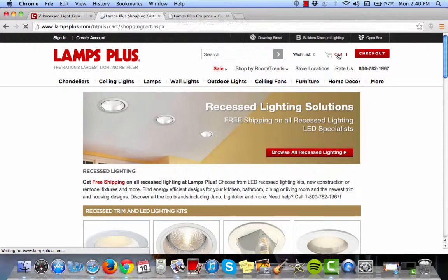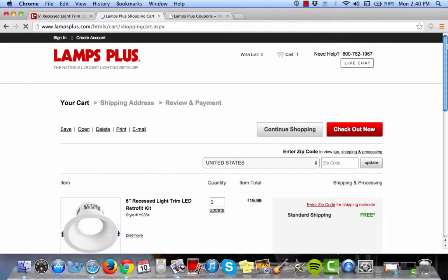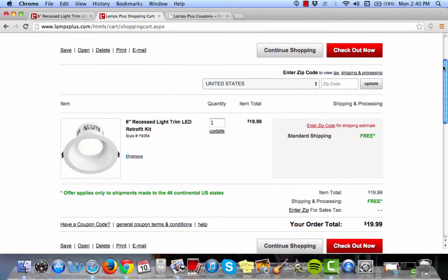click cart, scroll down and as you can see your free shipping offer has already been applied. It's that easy to save.